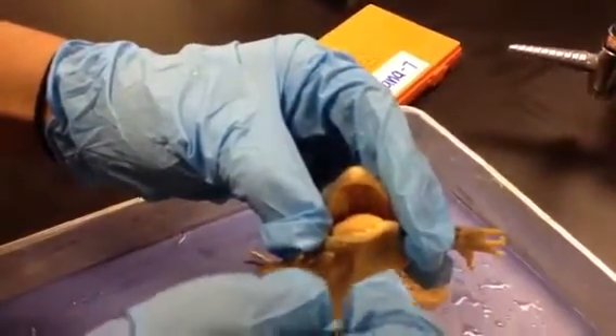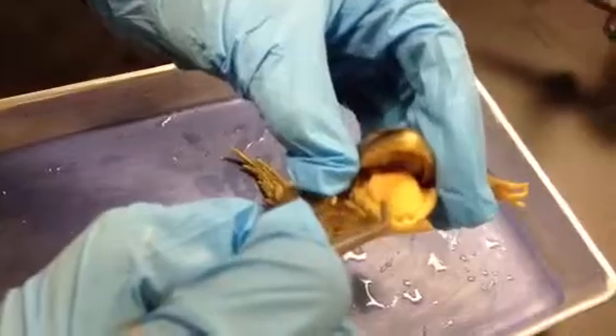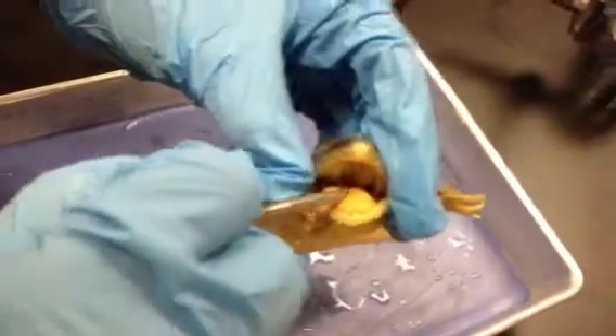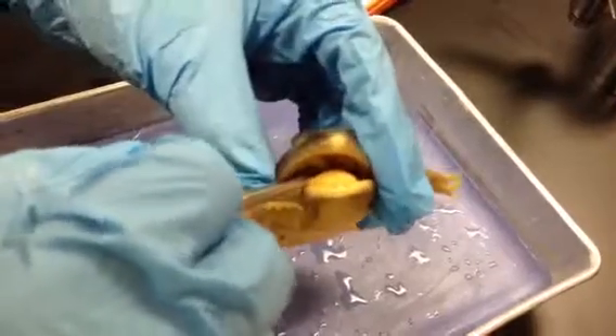The vomerine teeth are on the top, the maxillary teeth are on the sides, the opening to the Eustachian tubes are inside here. We have the gullet openings, which is on top, and the glottis is on the bottom. The palate is on the sides.